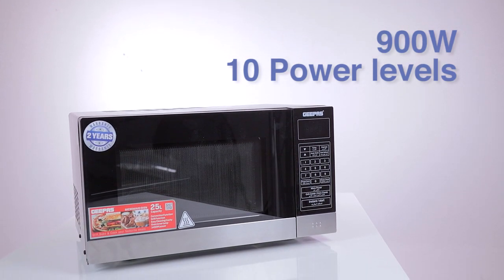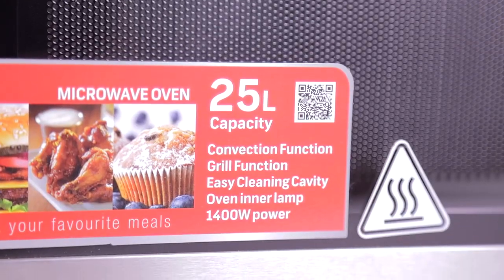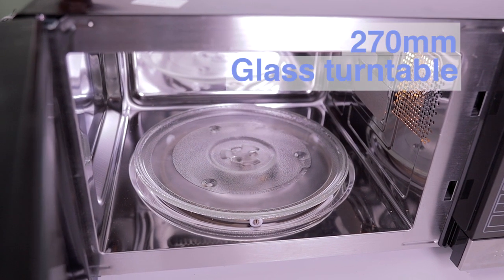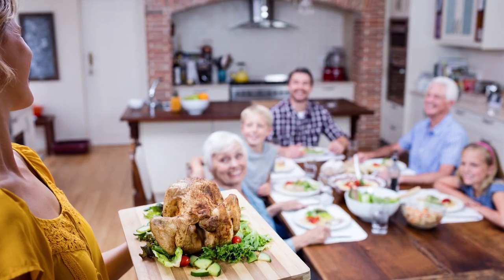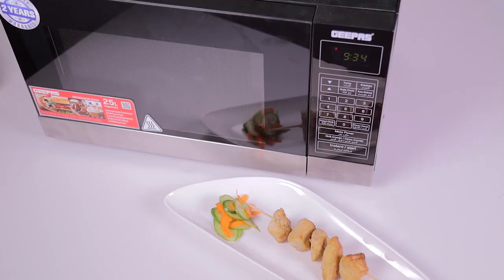Unleash your creativity in the kitchen with the G-Pass Microwave Oven. Its 25L capacity and 270mm glass turntable make it ideal for big batch cooking. Who says you can't be your own chef?